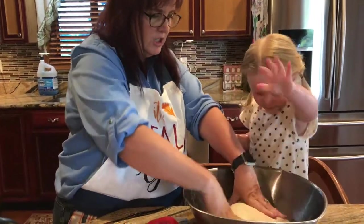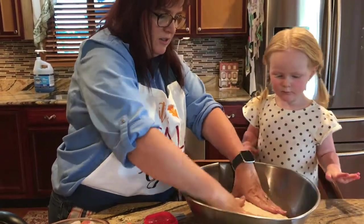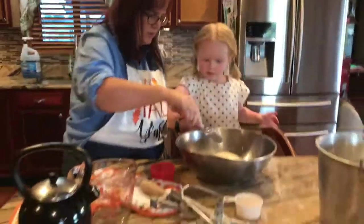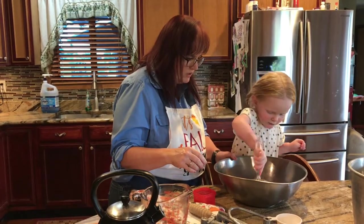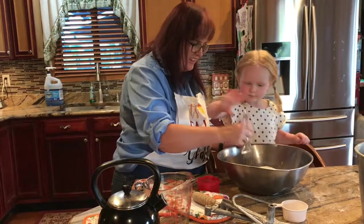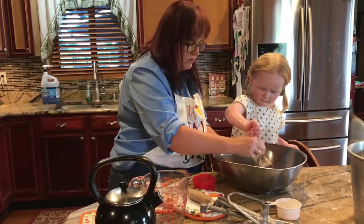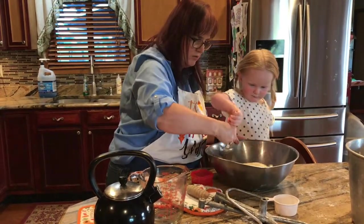Now we push it into the dish. You don't have to push real hard — it can rise. So you want to paint it with the brush of oil so it keeps the dough all soft and moist. Make sure the edges of the dish are still all nice and oily.